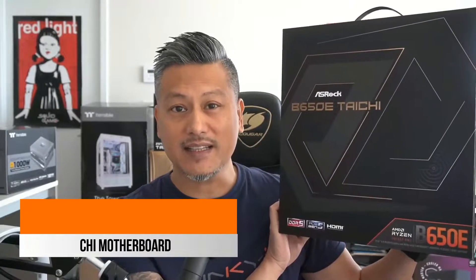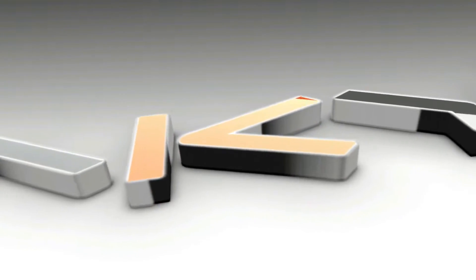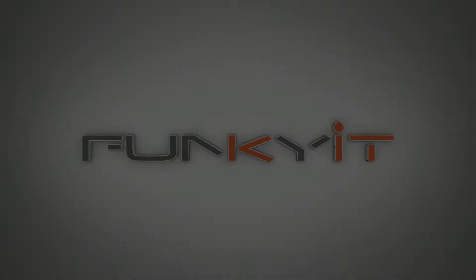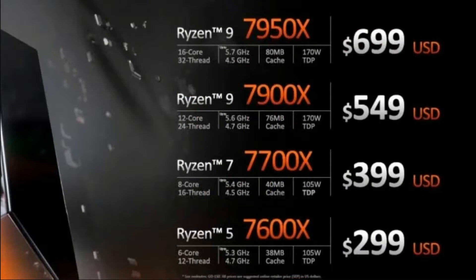Hey, what's up guys, Winston here, and today we'll be taking a quick look at the ASRock B650E Taichi motherboard. The ASRock B650E Taichi, as its name suggests, uses AMD's latest B650E chipset supporting all of AMD's latest Ryzen 7000 series of processors on the AM5 socket.